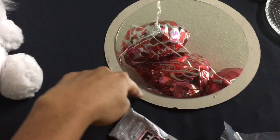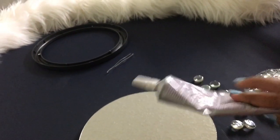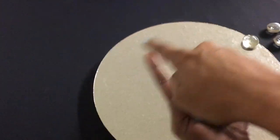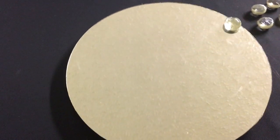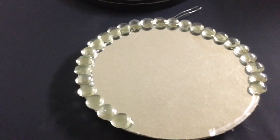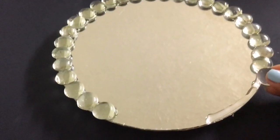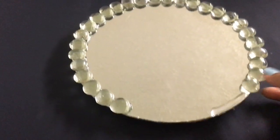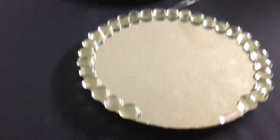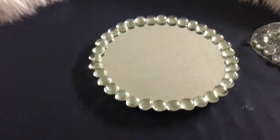Now I'm cutting a round circle using scissors. My E6000 glue is going to help me glue all the gems around the corners in a circle. As you can see, this is coming along pretty nicely. One tip: spread the glue along the surface first, then place the gems one by one — that's easier than putting glue on each gem individually. This is really not tedious; it only takes about two minutes.